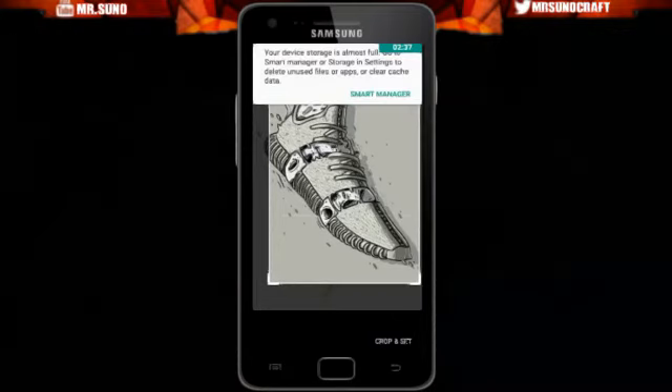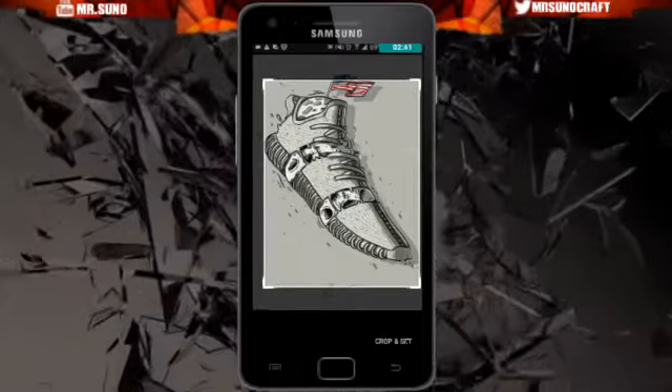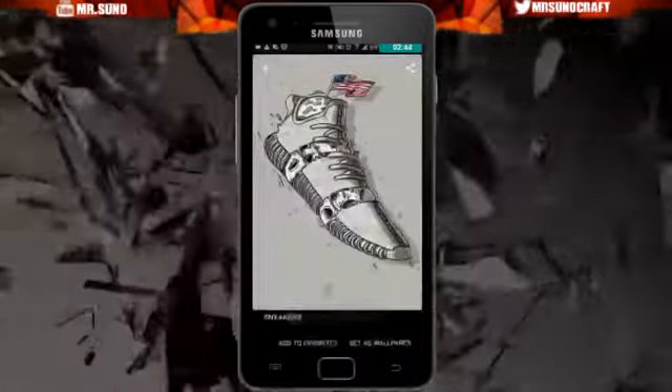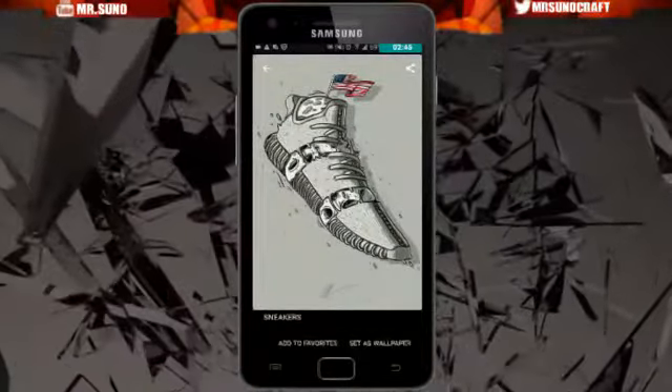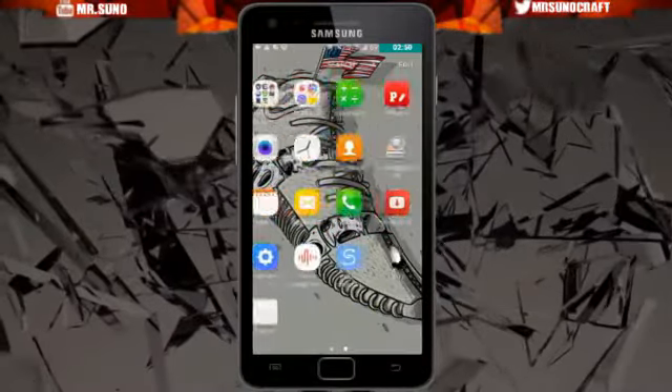You click Set as Wallpaper, you crop it out as much as you want, then click Crop and go back — and bam, there you go. You got that wallpaper.